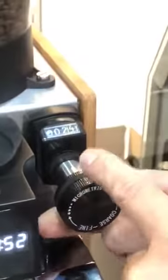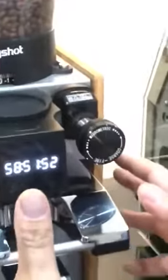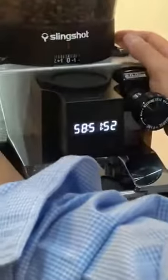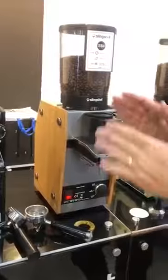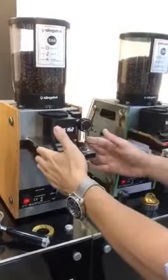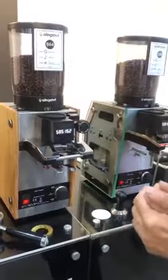Another innovation is that once the head barista sets the grind for the day, they can reset the scale to zero. So it will show that today this is the right coffee at zero, and the barista can go plus or minus one but shouldn't go too far away.